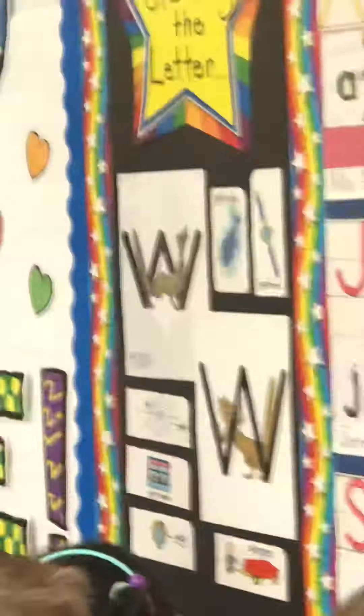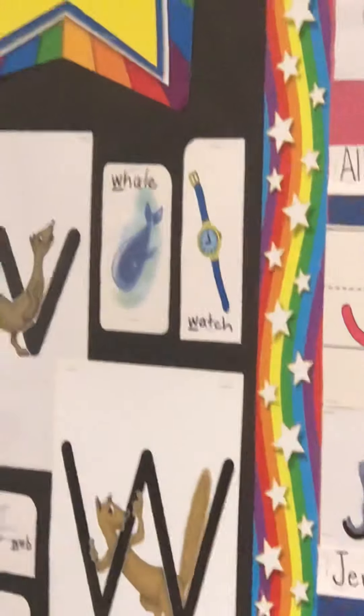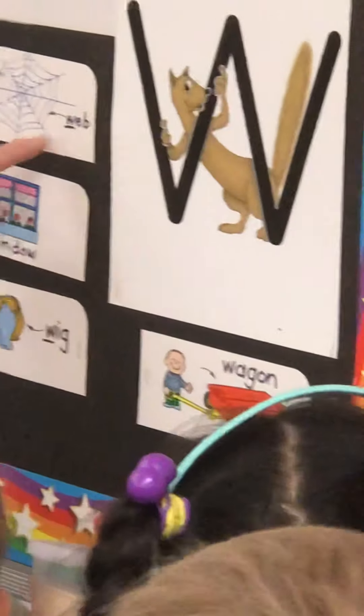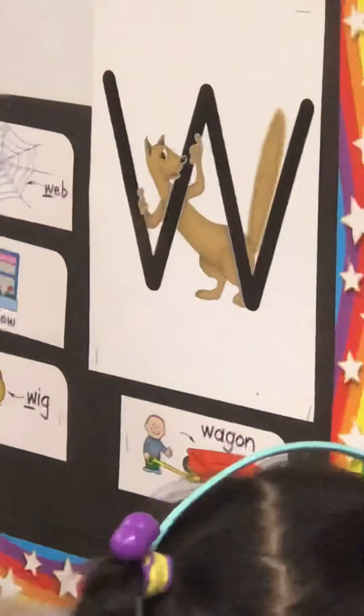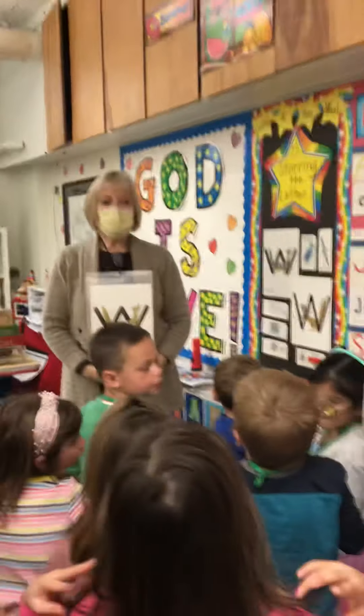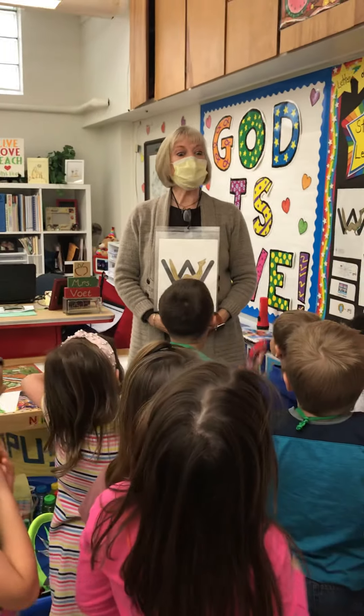Say whale — W. Say watch — W. Say web — W. Say window — W. Say wig — W. All of them have a W at the beginning because they say W. Say wagon — wagon. Wheelbarrow. Wheelbarrow and wheel — yeah, it says W. And how about 'we'? We are in school. Let's say we. We. Good job.